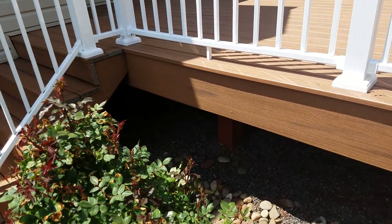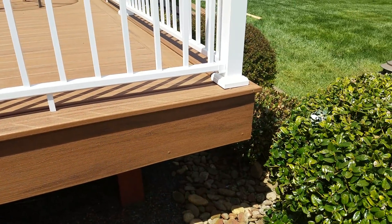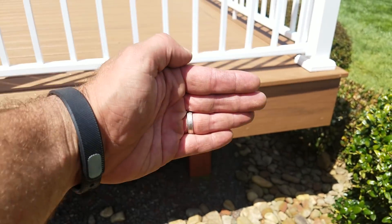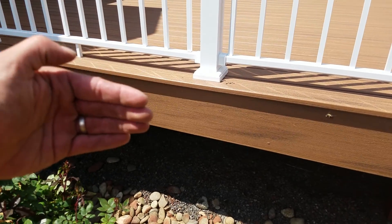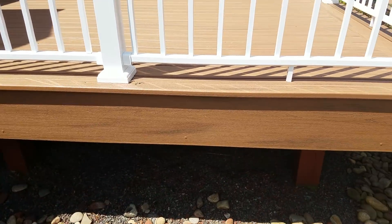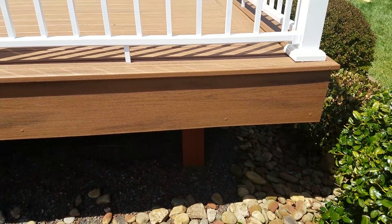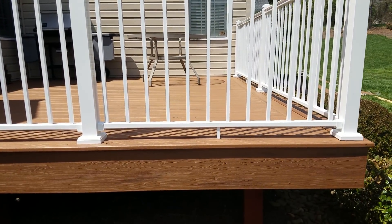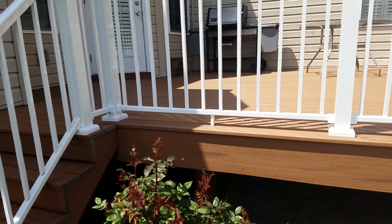That fascia board is nice but very expensive — that piece of wood right there is about $105 to $110. The wooden posts were bolted to the side of this sill, so it had big holes in it and all the pickets were nailed into it. You could have filled and painted it, but if you're going to go, you might as well go all the way.